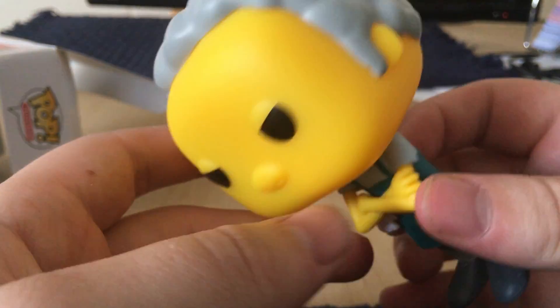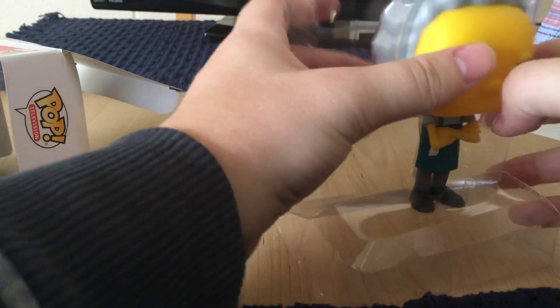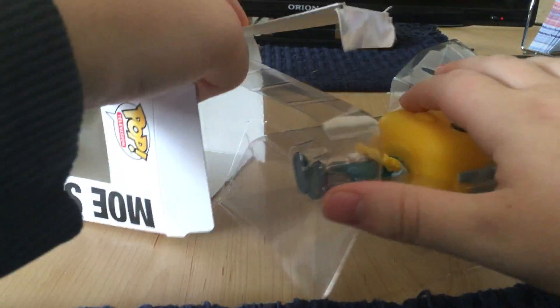Yeah, this pop looks pretty cool. I'm glad to have it in my collection. I'm going to put him back in the box because it is going up on my display.